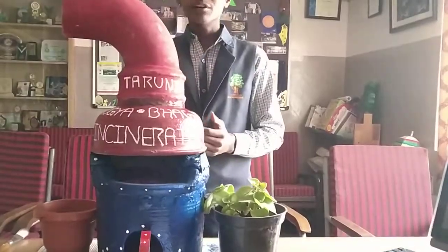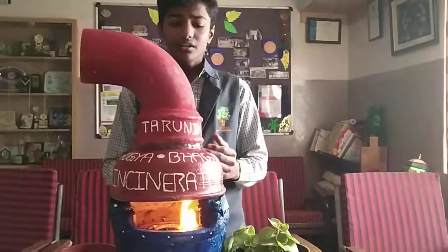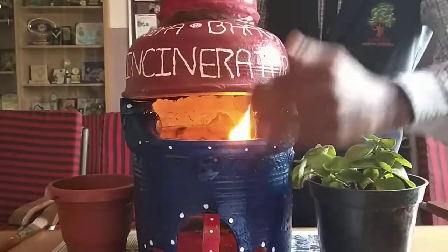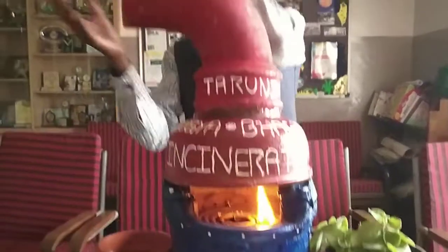There are copper wires covered with silk, leaves, and ceramic connectors, which use electricity without any short circuits. After incinerating, it produces ash and smoke. The ash produced is collected in the ash tray, which can be further used as a fertilizer for plants. The smoke produced goes out through this outlet.